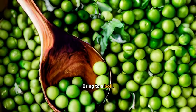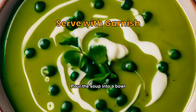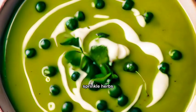Add salt and pepper, bring to a boil. Once boiled, blend the soup and then strain it for a smooth texture. Pour the soup into a bowl, drizzle cream, sprinkle herbs, and serve warm.